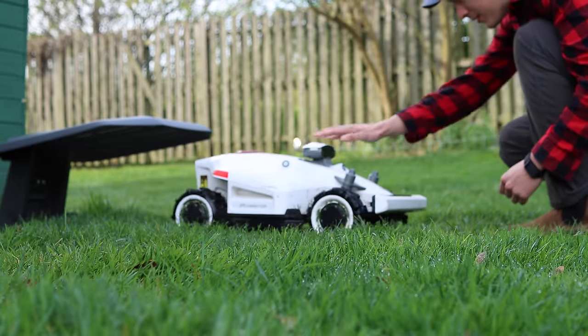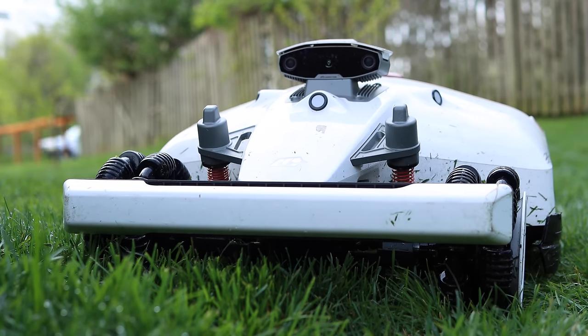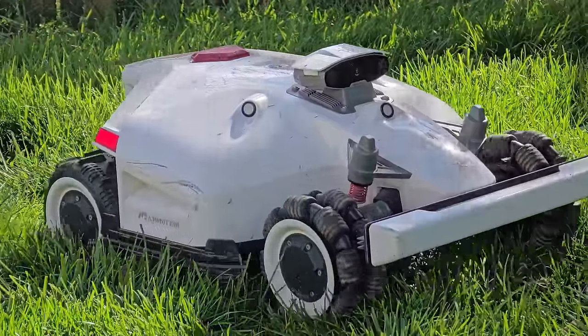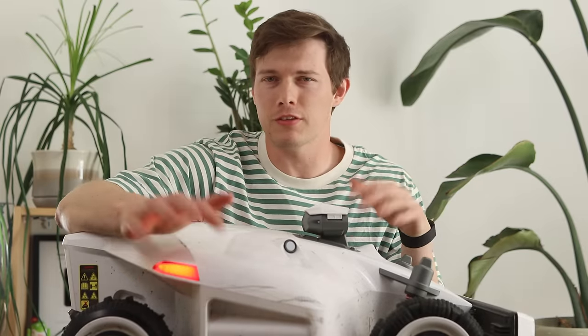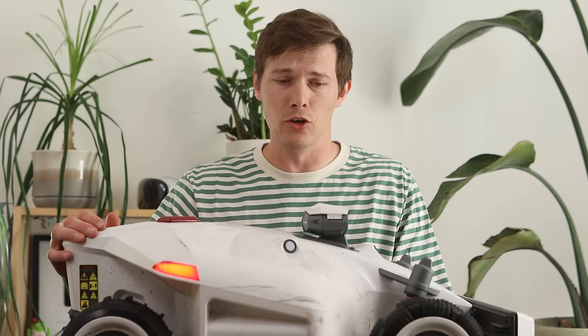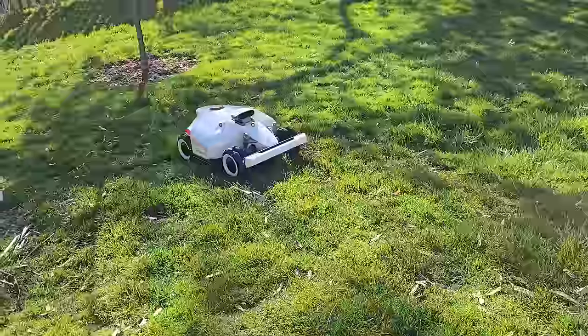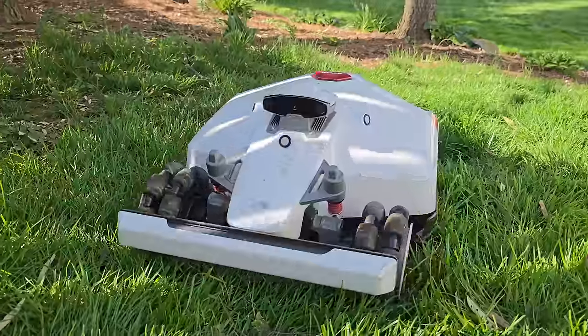Let's start with how Doug actually knows where he is in the lawn. He's actually a Mamotion Luba 2. The Luba 2 has really three ways of knowing what the environment around it is — three ways to detect things. The first is this little vision thing on the top. It has binocular vision, meaning two cameras on the front that can see everything around it. It also has radars on the side to detect the edges of things.